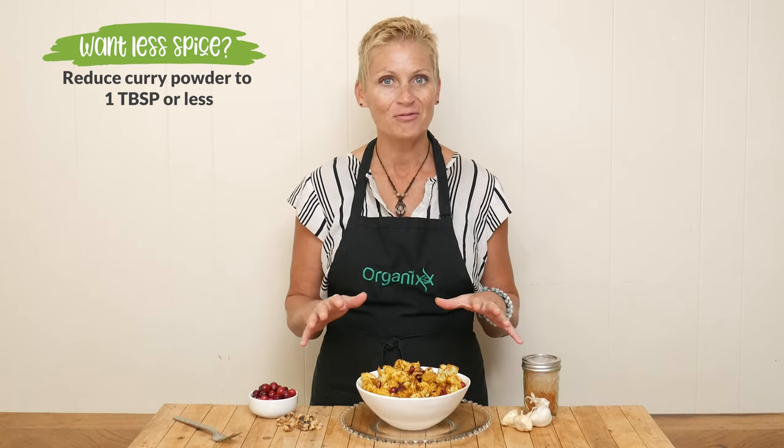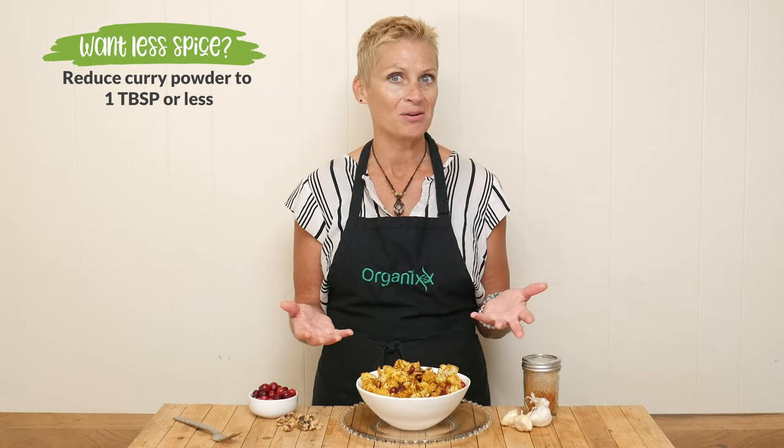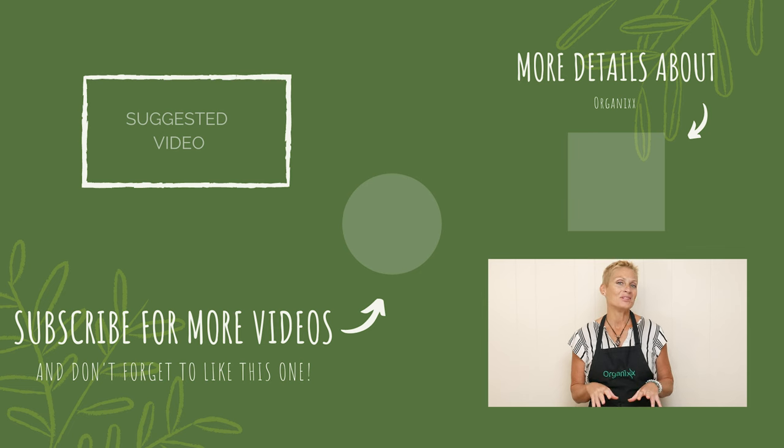This is so fun — such a different recipe to put out on your Thanksgiving table. I hope you give this one a try. When I see you next it's going to be Thanksgiving Day, so I hope you get the best quality time with those you love. Be sure to tune in because I'm going to show you a recipe on how to incorporate all of those Thanksgiving leftovers. Bye!